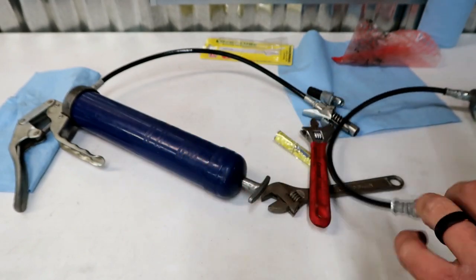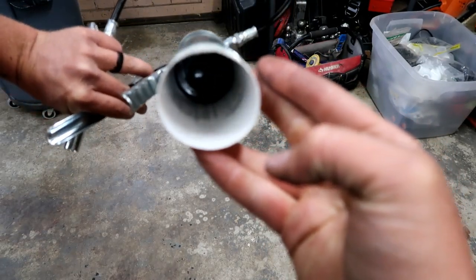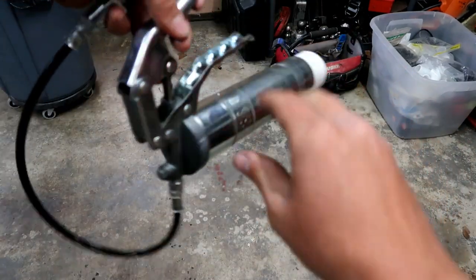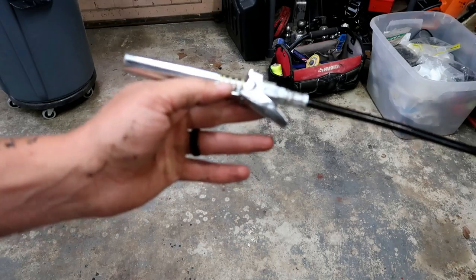Before we go outside, I thought I'd show you this — if you look inside the Lube Shuttle tube, you can actually see how much grease you've used and how much you have left. That's a super nice feature — kind of a game changer. Still trying to figure out the tip to get our perfection in here.